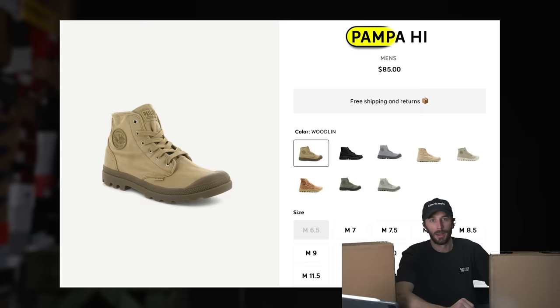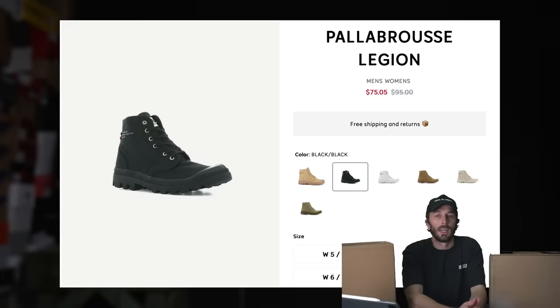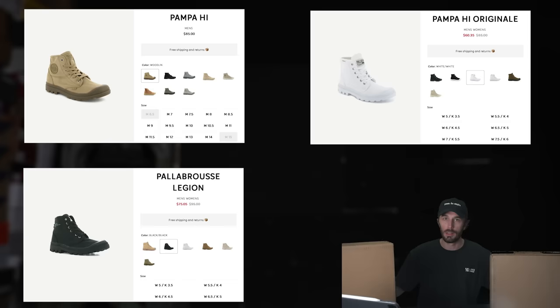So what are the three boots I got? First, the Pampa High — I got it for $50, retails for $85. Second, the Pampa High Originals — I got them for $60, also retail for $85. And then a pair of the Pallabrus Legion — I got them for $75, they retail for $95. So they're all within the same $85 to $95 price range, they all look exactly the same, and I don't know what the difference is. That's what we're going to find out.